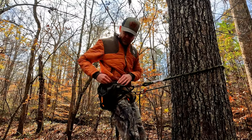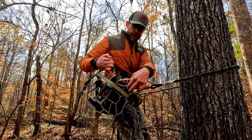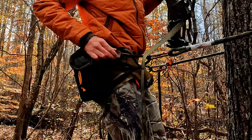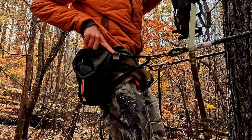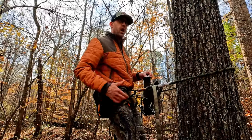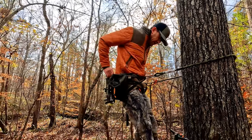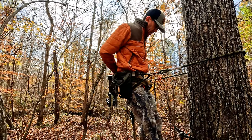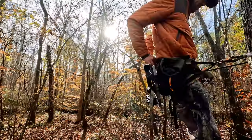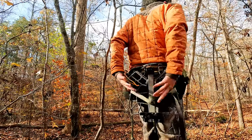I tied paracord on the back of my platform and there are companies that 3D print hooks made for these — you can get them online. I've got one hook on each side, and that's where my next two sticks go. So once I go up the tree, on the back I've got two hooks. When I'm on the ground and ready to climb, I hook my platform in like this and it hangs there as I go up the tree.